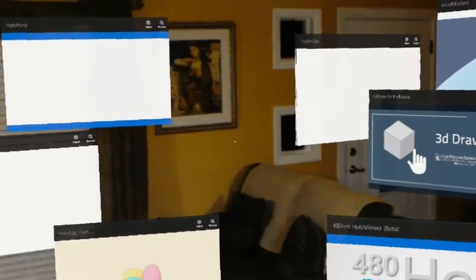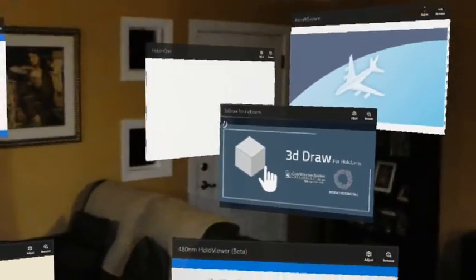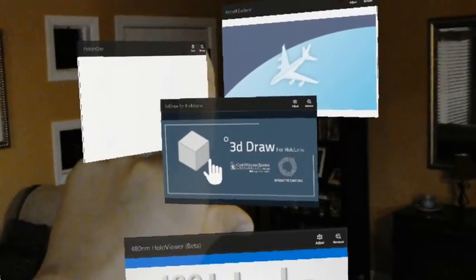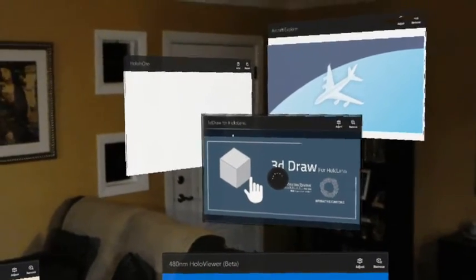Hello world, welcome back to Subray23's Thought Experiment. We are going to continue on with our journey of many new apps, and we'll continue with Case Western Reserve's 3D Draw for HoloLens.